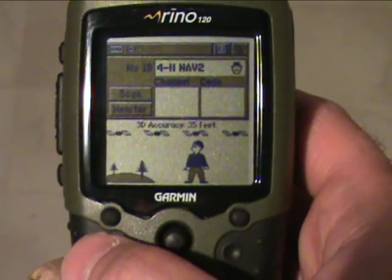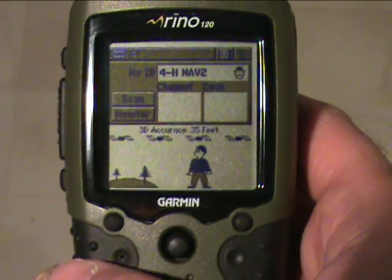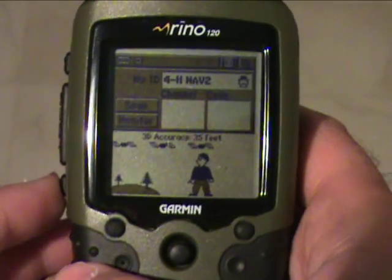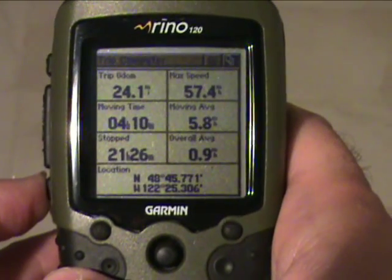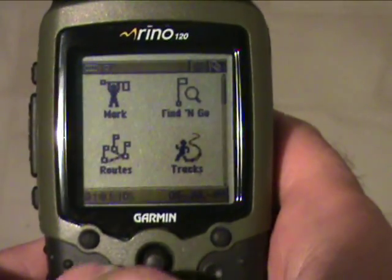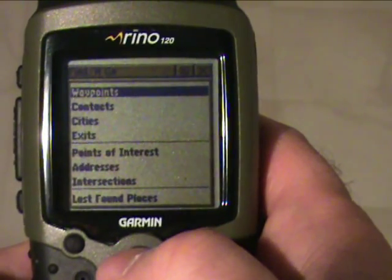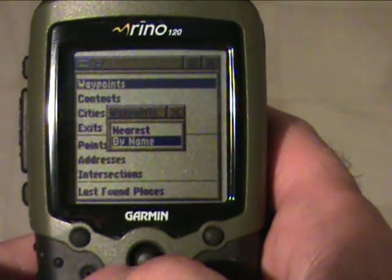Another important thing to consider when collecting data is whether or not you have old data on the device that you don't need, either because you need more space or because you don't want data getting confused with new data. Press the page button, go over to the main menu page, go to Find, and click on Waypoints.